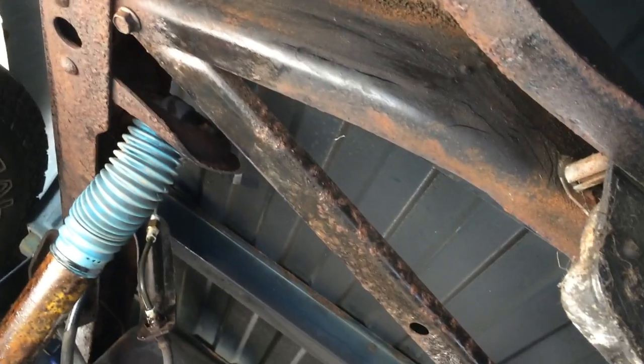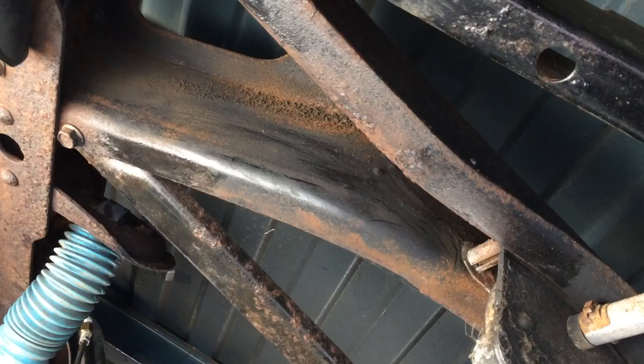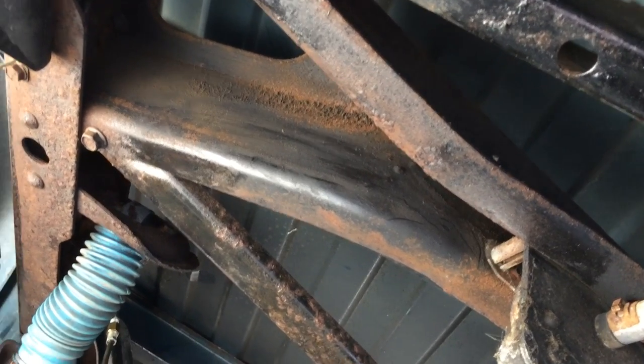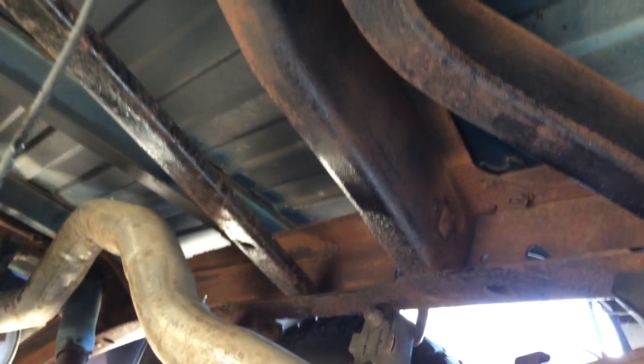A step further would be: once you've put the primer — whatever kind of primer you choose — on the rust, after that get some pickup truck bed liner with a brush, or maybe the spray-on pickup truck bed liner, and paint that over this. That will be rust proof until long after you're dead. That stuff is tough.